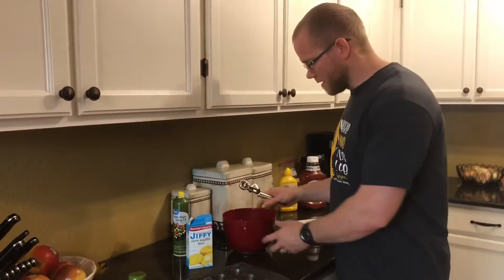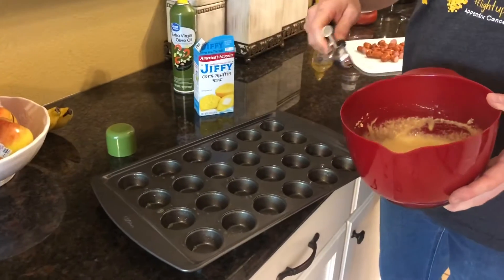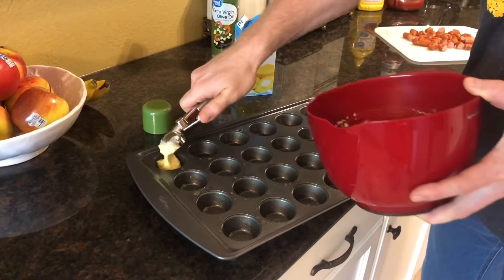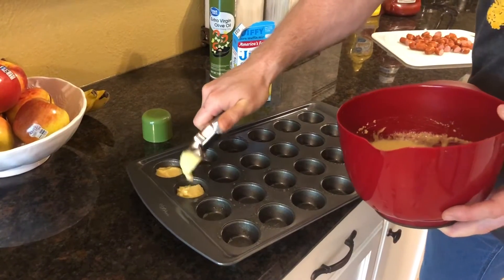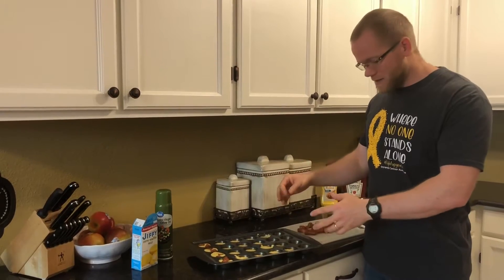Then we're going to take this — it's a melon baller. We're just going to take a scoop of this and put it into each one of the holes. Just like that. We'll keep going and then we'll come back and show you what's next. Now we've got all of our corn muffin mix in the holes, as many as it would fill.